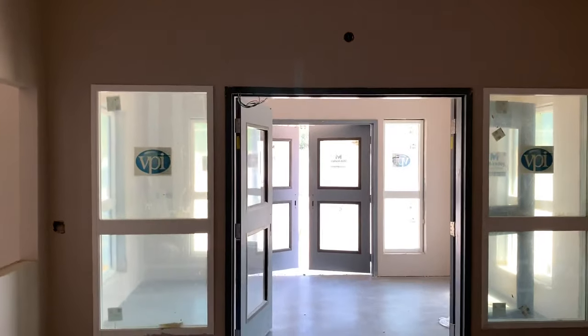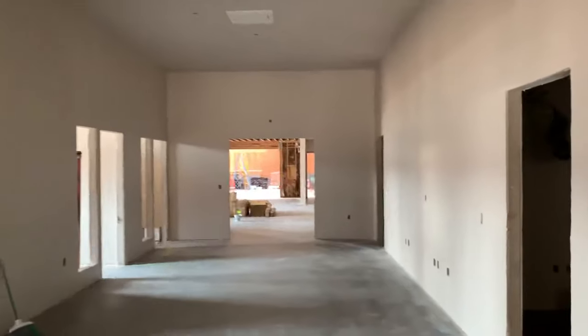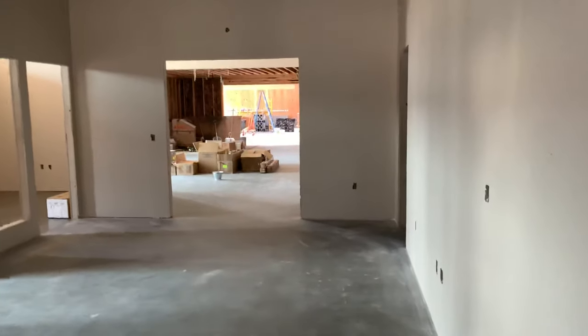Tomorrow will be somewhere else, and then hopefully back here on Wednesday, Thursday, Friday. I got some exit signs to hang and stuff on the other side of the door, like right there.